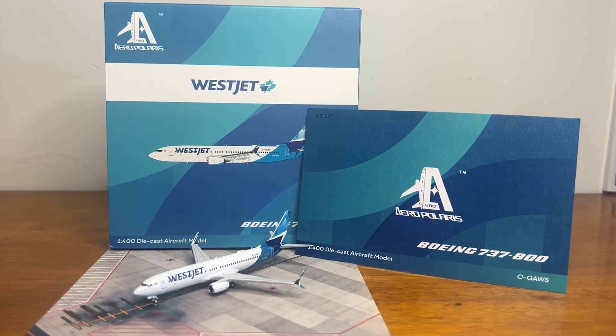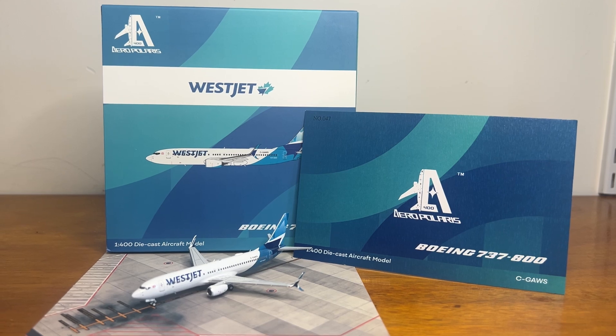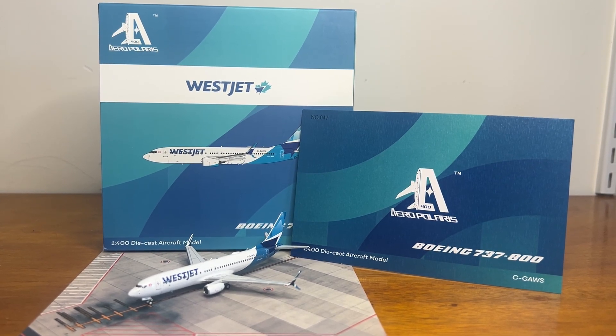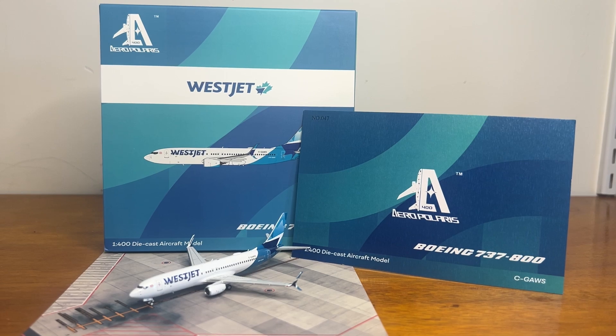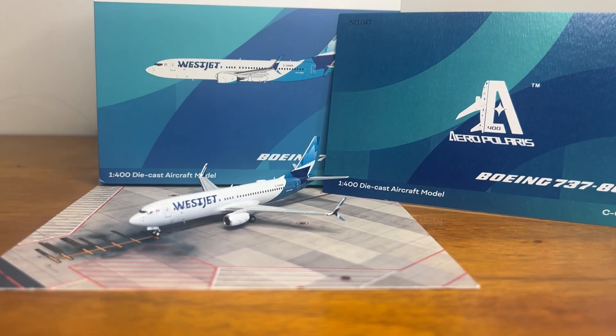Hi everyone, my name is JTPilot and today we'll be making another review. This time we'll be doing a pretty exciting review as I'll be reviewing a brand new 1:400 scale model airplane company's product — the Aero Polaris WestJet Boeing 747-800.